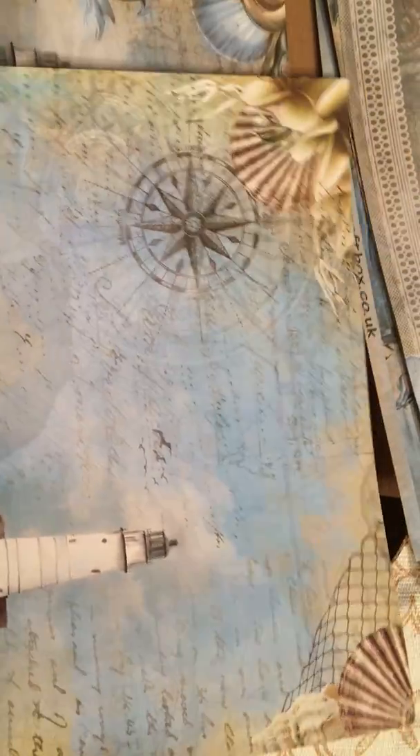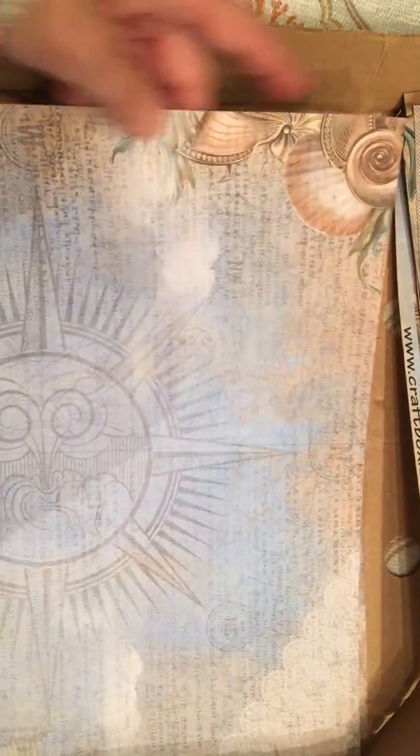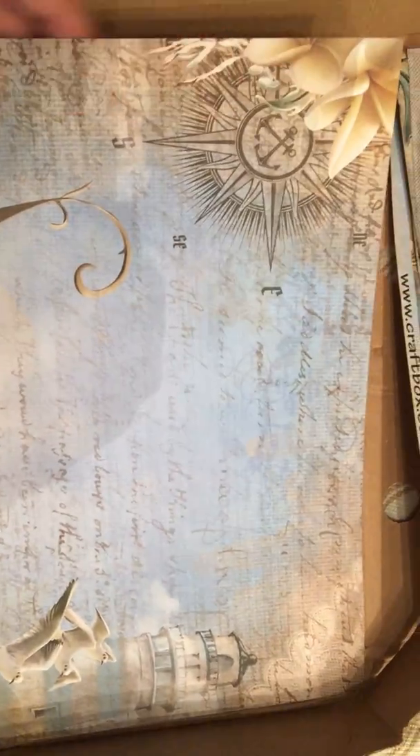The kit came in at — I believe it was $39 something, so might as well say $40 for the kit, which includes everything I showed you. I just got this kit today so I was very pleased and wanted to share, especially since I've seen they've got some more kits now.